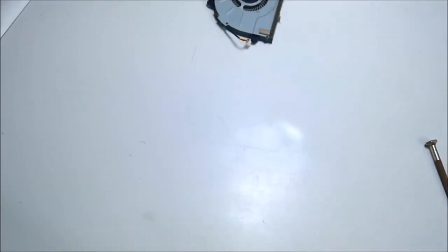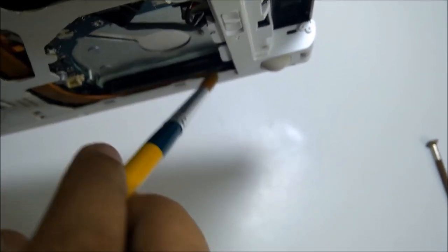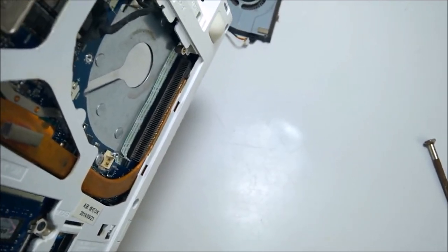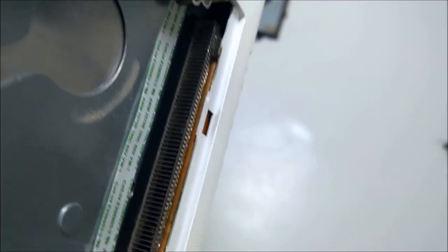I just cleaned it. Now you can see how it was before — it's very clean now.